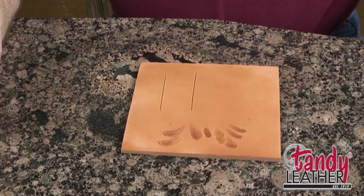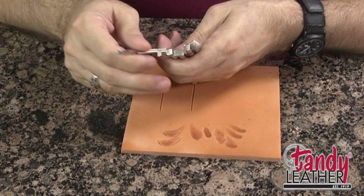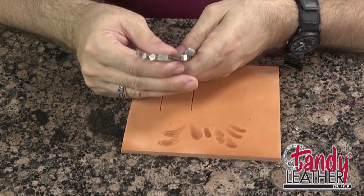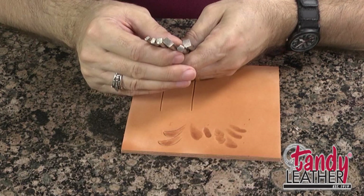Bevelers come in a lot of different sizes from large to small, and you really need to have something that goes from small to medium, even up to large. That's a good range of bevelers to have available. I like to use the ones with the checkered texture on them — they tend to come out a little bit smoother — but I'm going to show you some tricks that will help you get your beveling to come out nice and smooth.